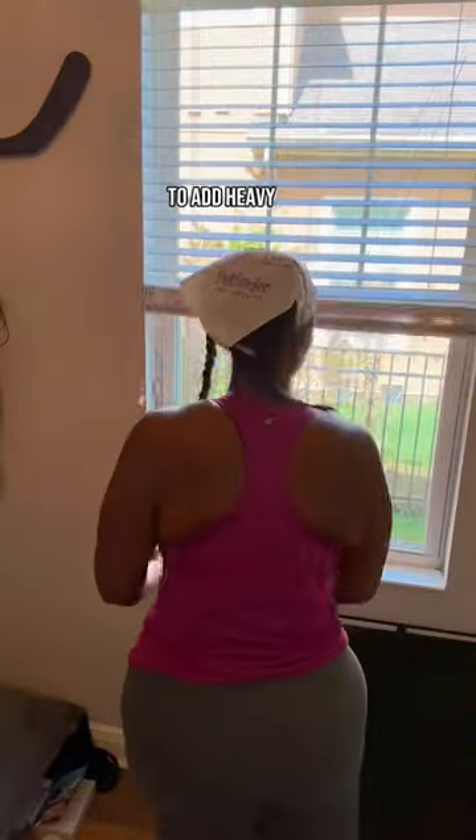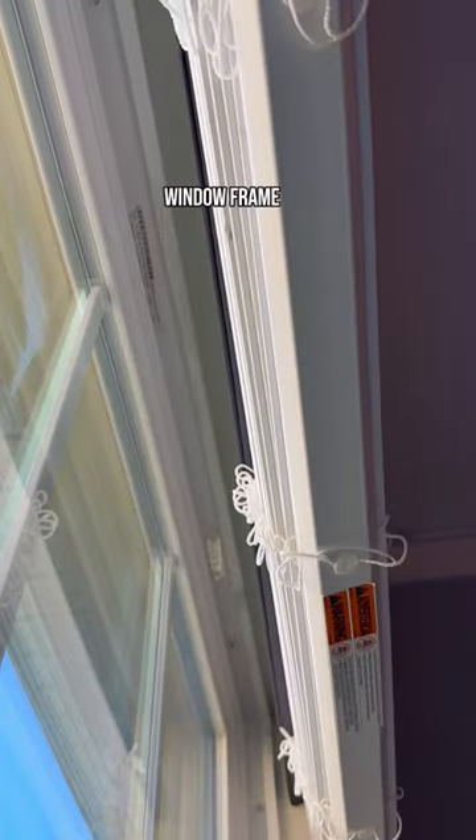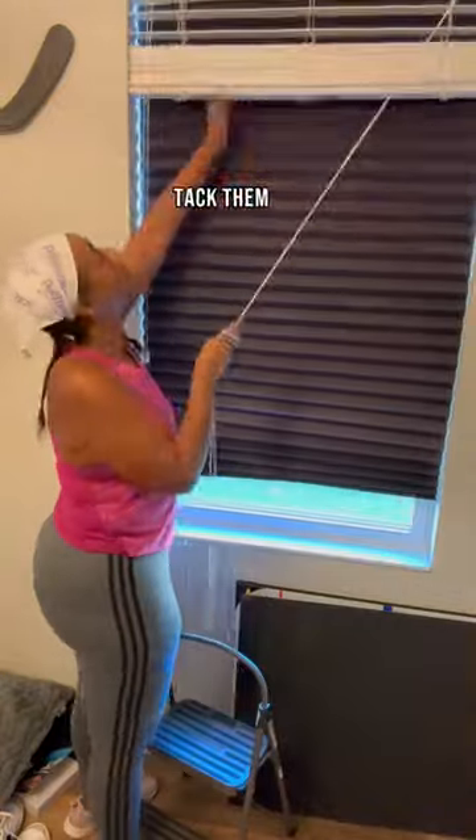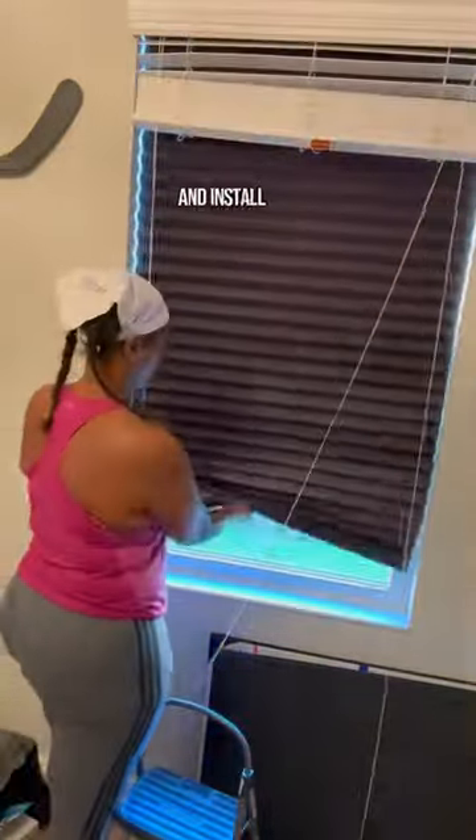I didn't want to add heavy darkening drapery and the blinds were fine, so I found these Ready Shades on Amazon. They simply stick to the top of your window frame — you could also staple or tack them up if you wanted to. It was super easy to cut down to size and install.